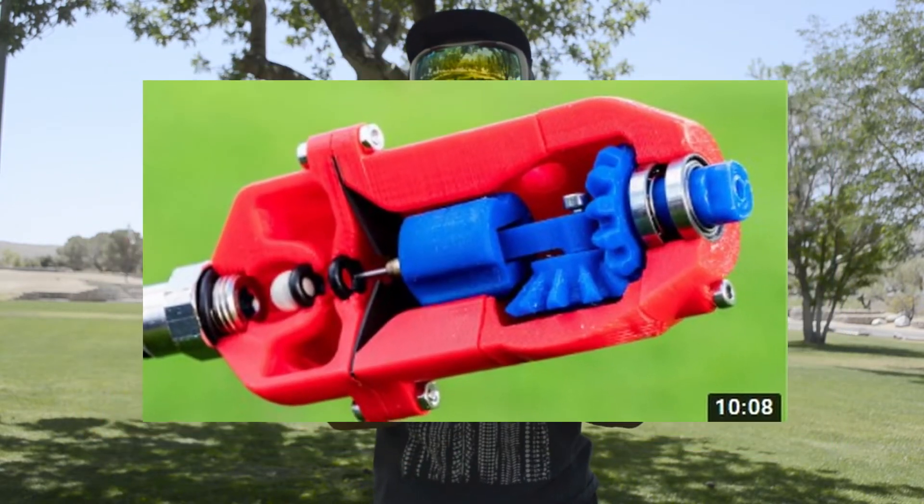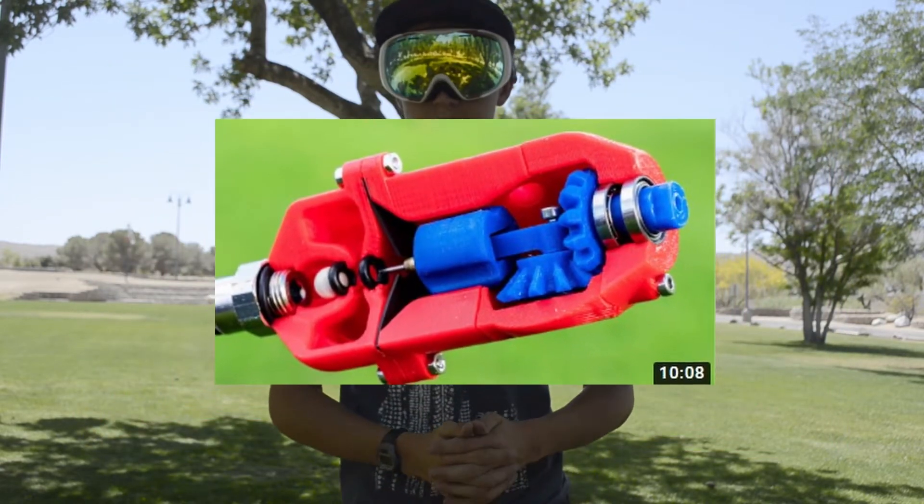Hello everyone, my name is Axel and I like to build stuff. Chances are if you clicked on this video you've probably seen one of Tom Stanton's videos on his compressed air engines. However, I am not here to design and clone one of his designs and showcase it to you guys. Instead, I am here to go through my entire process of designing and printing my own air engine.